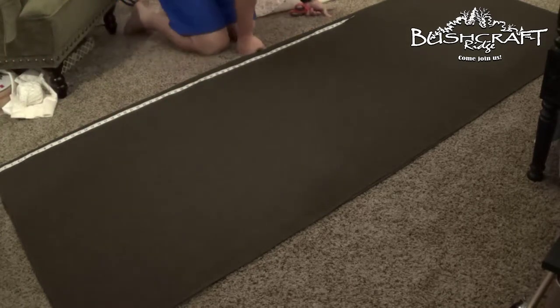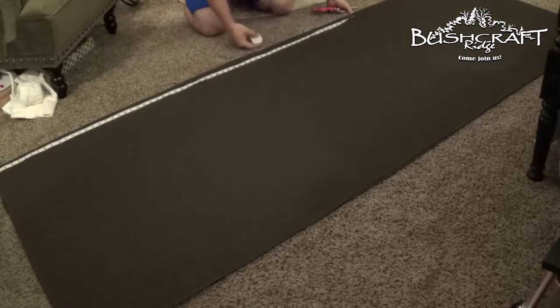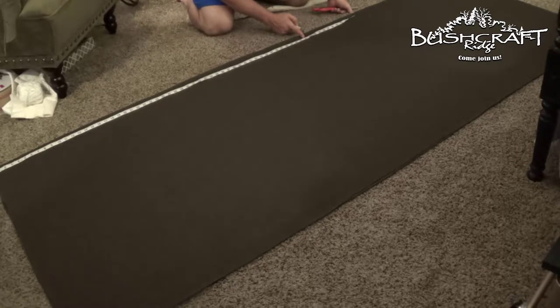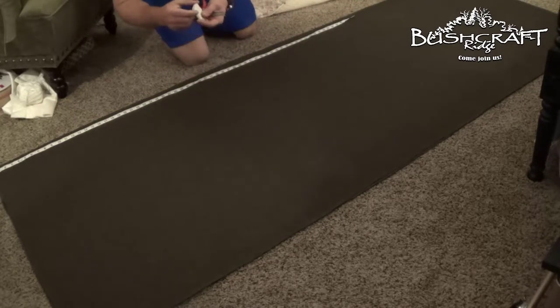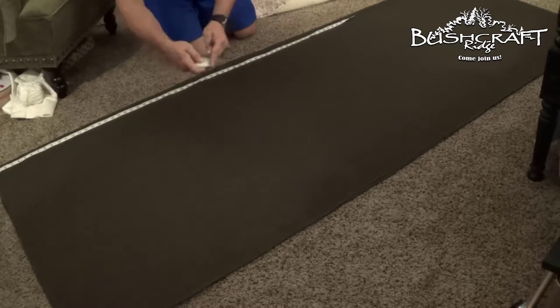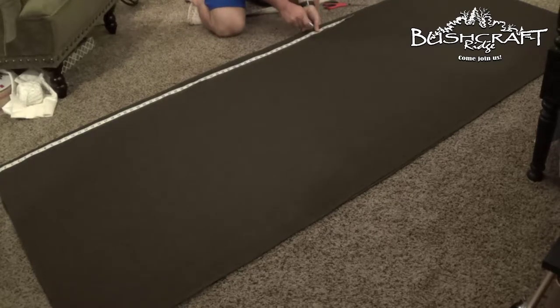Her measurement was 52, but I'm going to give myself a couple more inches just to be on the safe side, because we can always make it shorter. So I measured it 52 — let's take it to 54. I have some chalk used for marking cloth that my wife gave me, so I'm going to mark this at 54 right here.